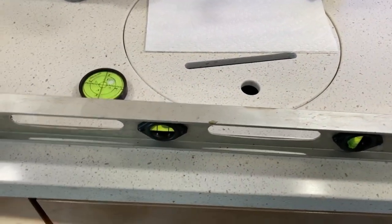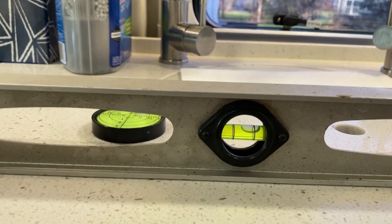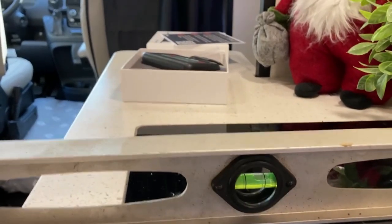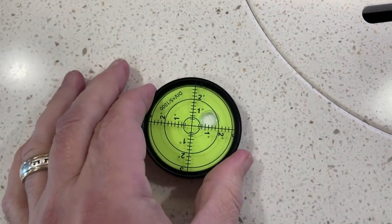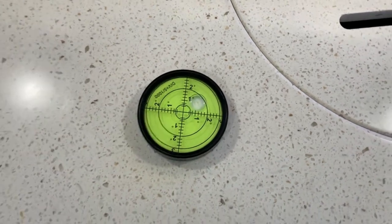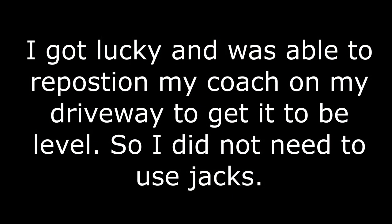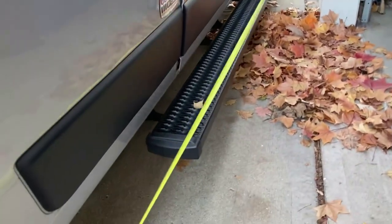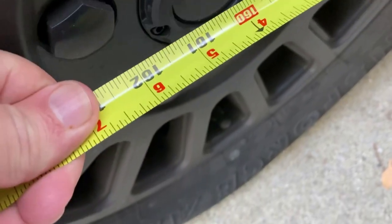According to the instructions, you've got to get the van level first. As you can see, the bubble is not quite level — I need to bring the front end of the van up. At the same time we can measure side to side; it's almost level but not quite there. The bubble level indicates it needs to come up in the front. I got lucky and was able to reposition my coach on my driveway to get it level without using jacks. My supervisor and I measured the wheels from center to center — it's 160 inches.